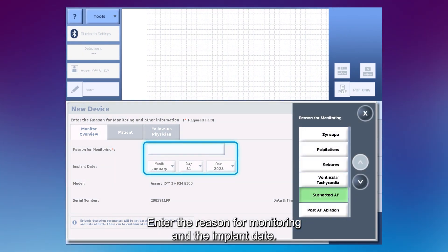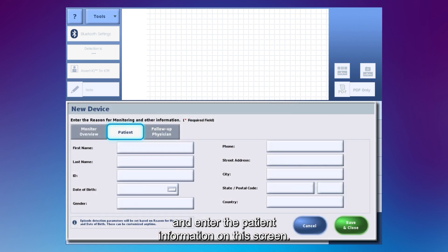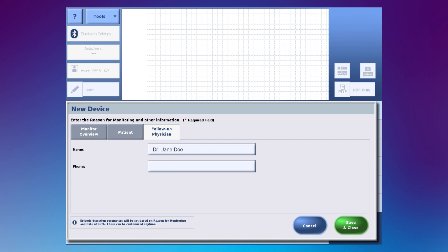Enter the reason for monitoring and the implant date. Select the Patient tab and enter the patient information on this screen. Finally, select the Follow-up Physician tab and enter the appropriate information. Once finished, select Save and Close to continue.